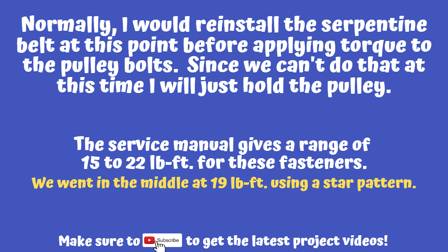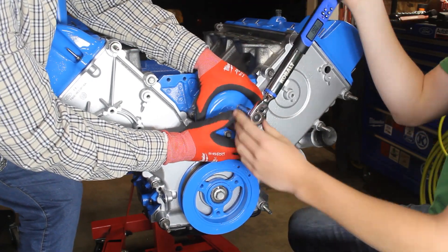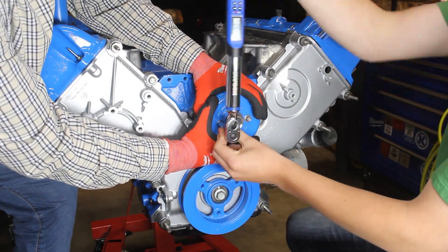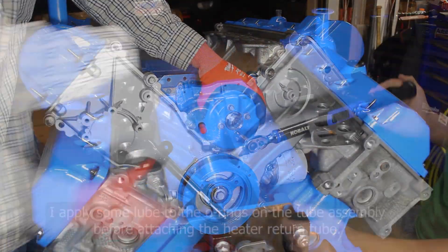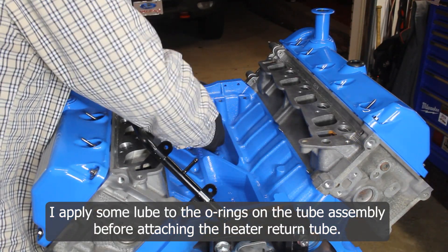So I put on some gloves and I'm going to hold the pulley while my son tightens it down. Our service manual gives us a range of 15 to 22 foot-pounds for these fasteners. Once again, we're going right in the middle at 19 foot-pounds and tightening it using the star pattern.